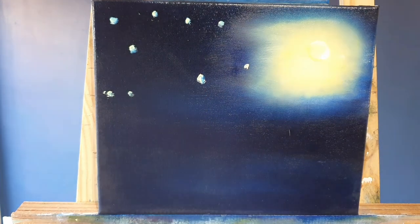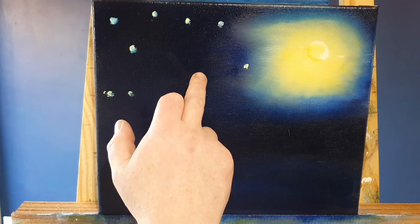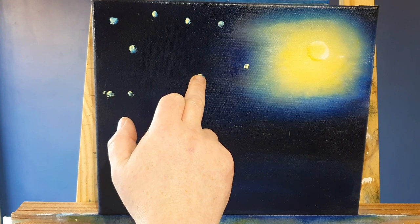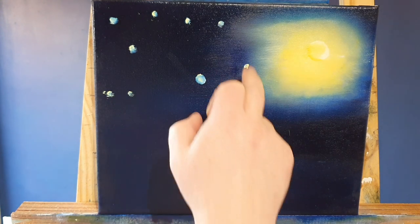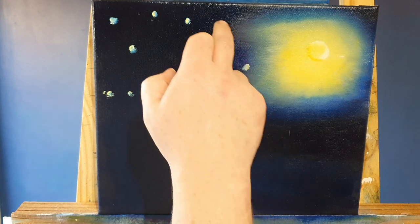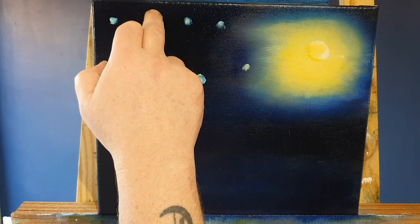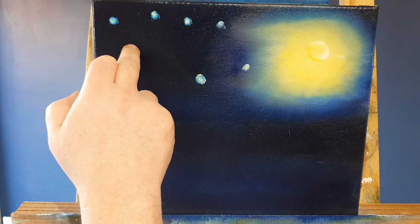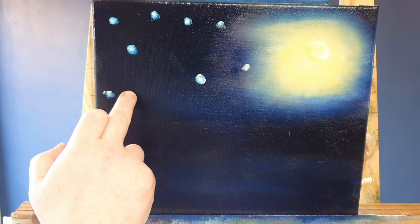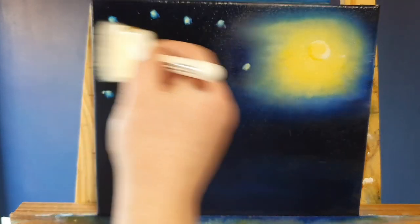They won't be accurately placed to where the stars are on van Gogh's painting - again this is just my interpretation of that painting, and I've said this many times before: everybody sees painting and artwork with their own eyes. What I'm doing here now is taking my finger and pushing that paint into the canvas, which will spread the little bit of paint that's on there outwards and slightly blend it as well.